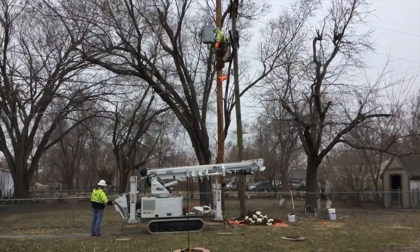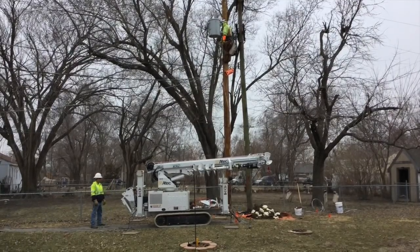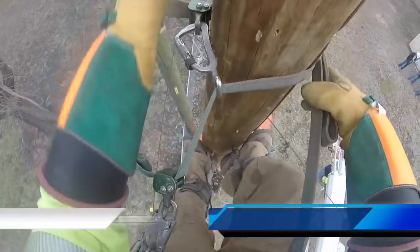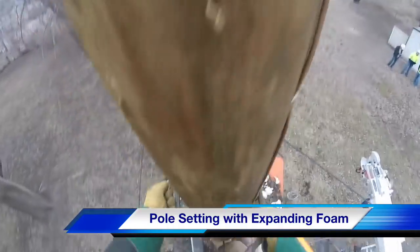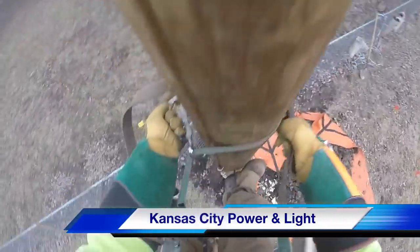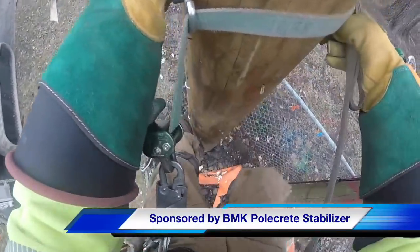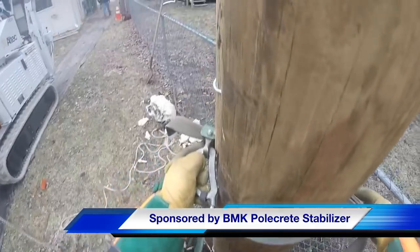A car accident taking out a pole can get the pole back up quickly and get to work on the line right away. As we watch the crew shut down the backyard machine, you can see our lineman and new transformer up on this new pole, which was just set earlier this morning with expanding foam. You can even see some of the dried foam on the ground as our lineman descends the pole. Our participating utility was Kansas City Power and Light, and this video was sponsored by BMK Polecrete Stabilizer. I am Jim Ducart with TND How Videos — thank you as always for watching.